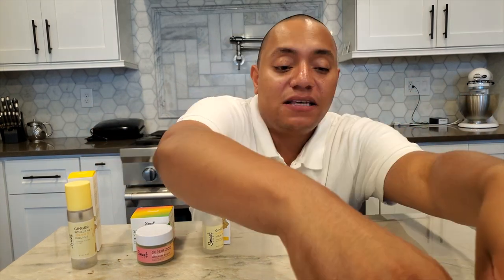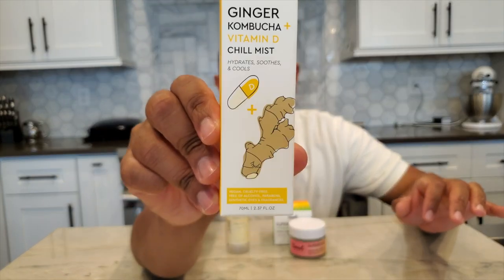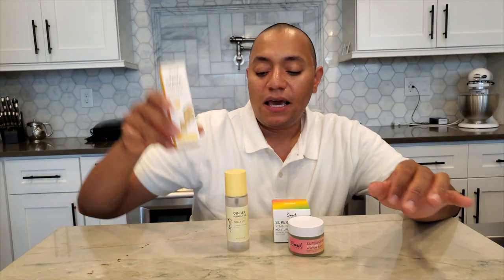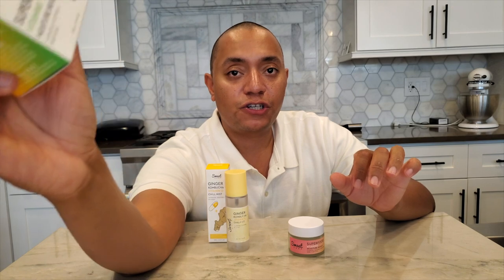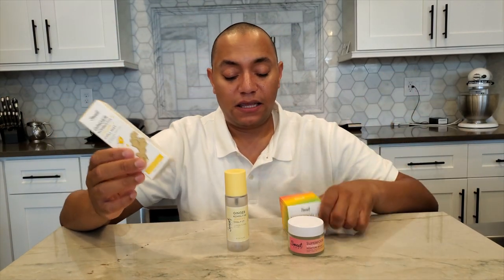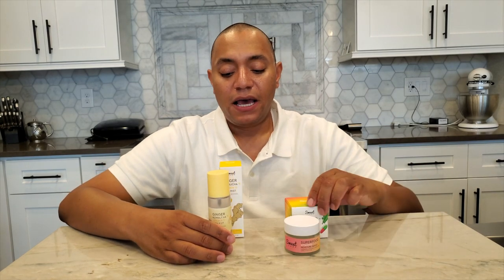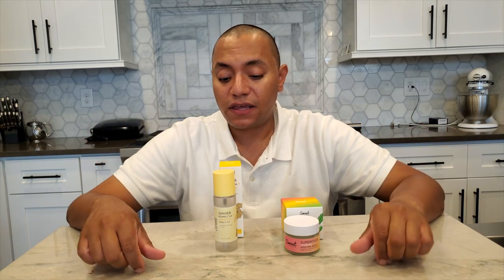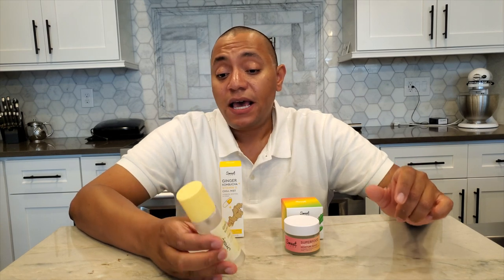All three serum shots are $20 each, available at the Sweet Chef site or at Target. Now let's talk about the two newest products in the family. We have the ginger kombucha plus vitamin D chill mist, which is a face mist, and the superfood plus vitamins moisture boost, which is a moisturizer. These just came out a month ago so I'm just wrapping up the last couple of days with them.